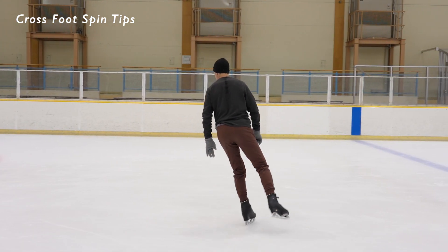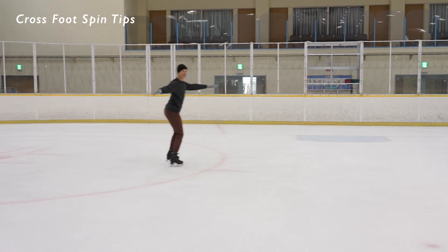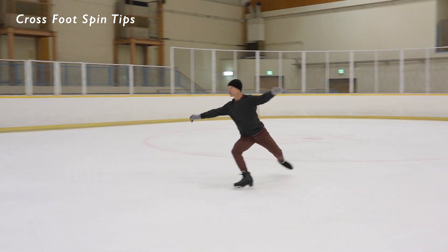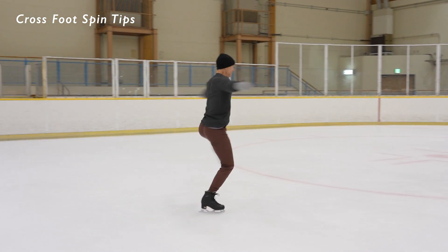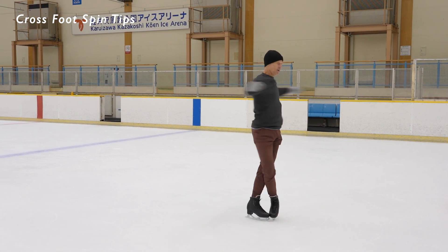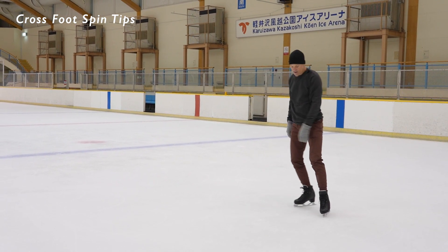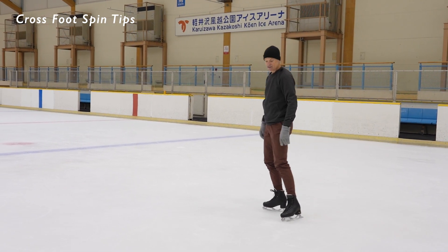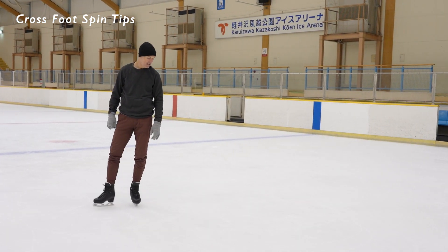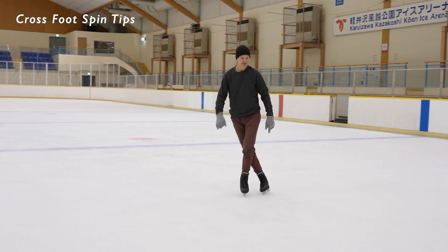Let me see if I can do this a little bit better this time. As I go into the spin I'm trying for good posture and steadiness. I want to do a really good Choctaw, try not to wobble, be nice and smooth into the spin, get a nice center, relax the arms into the crossfoot position. Very, very difficult to center this spin — that spin traveled. I could feel it on my edge leading in; I kind of lost my balance a little bit. I'm going to try to do this again.